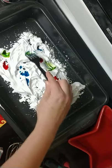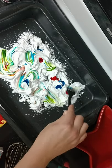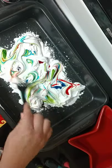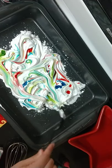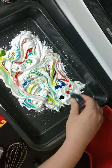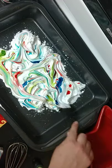I'm going to take my fork and I'm going to go in and swirl it like so. If you have a lot of white, you want to go ahead and put some more color in there, because if you have a lot of white, that's what it's going to print.